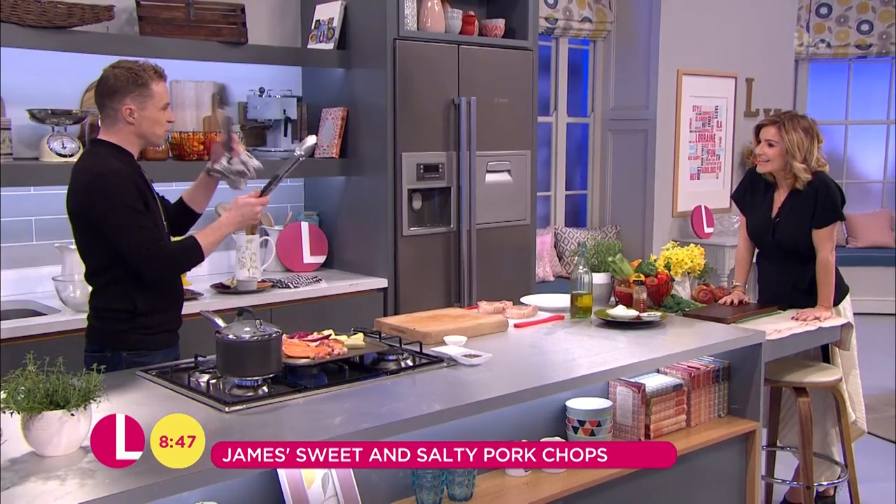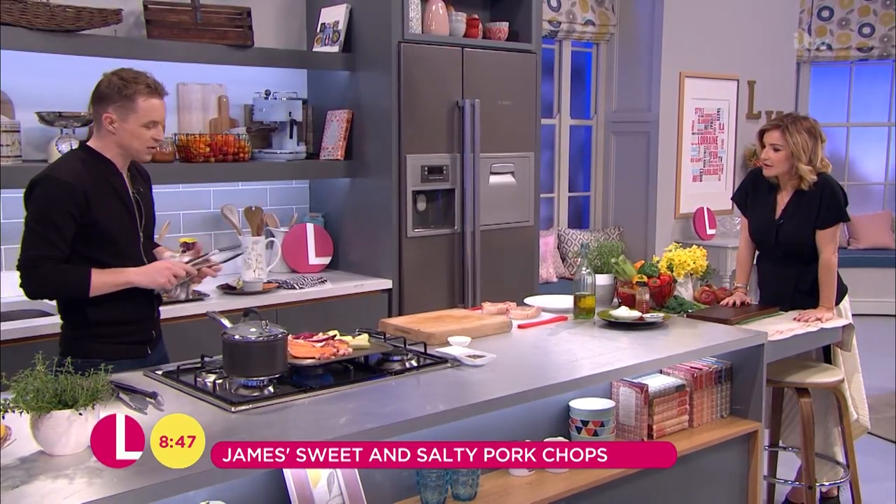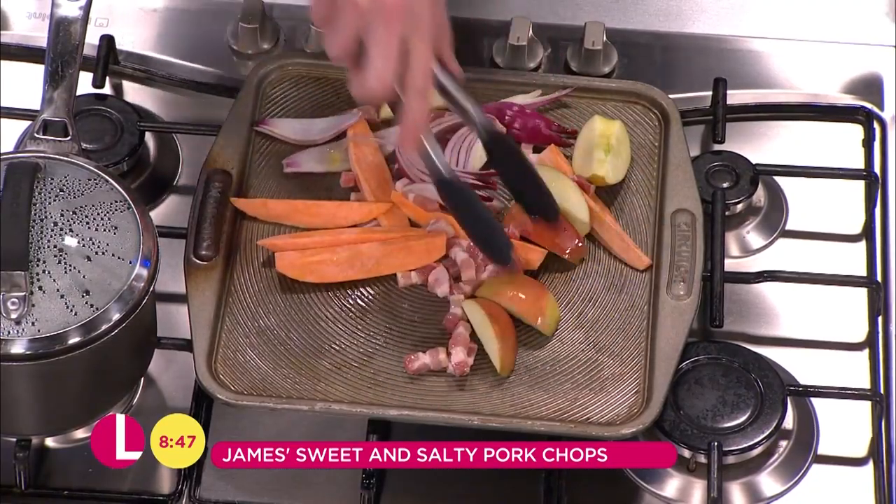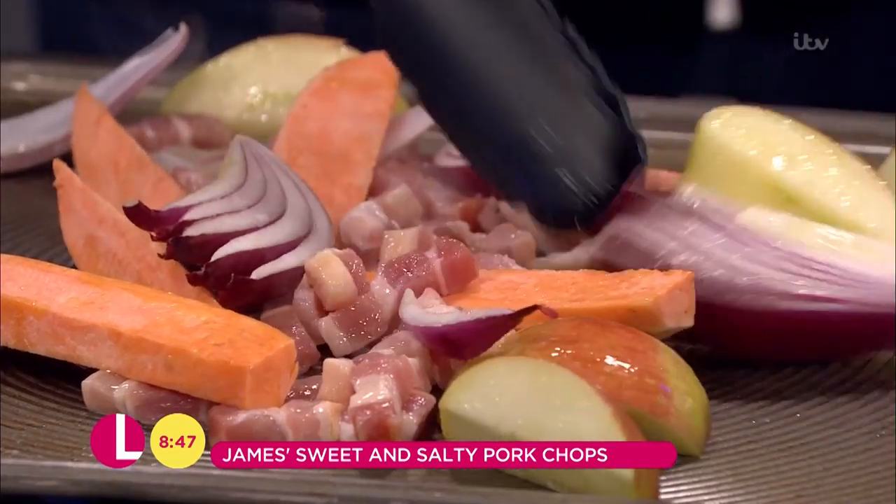Two tongs — one for raw, one for cooked. I washed my hands and I didn't touch anything else. We're going to make sure that the hot oil coats the vegetables.